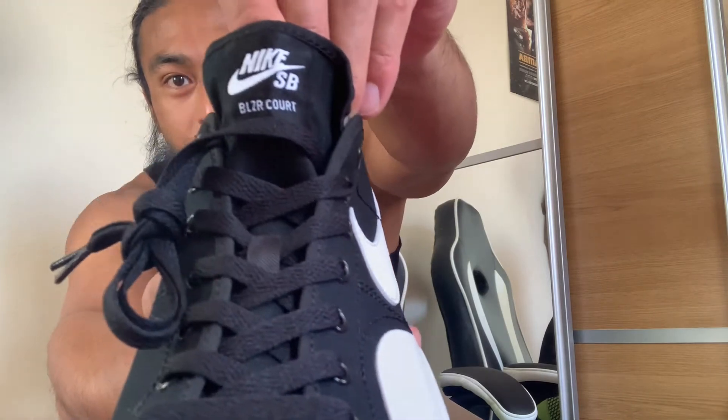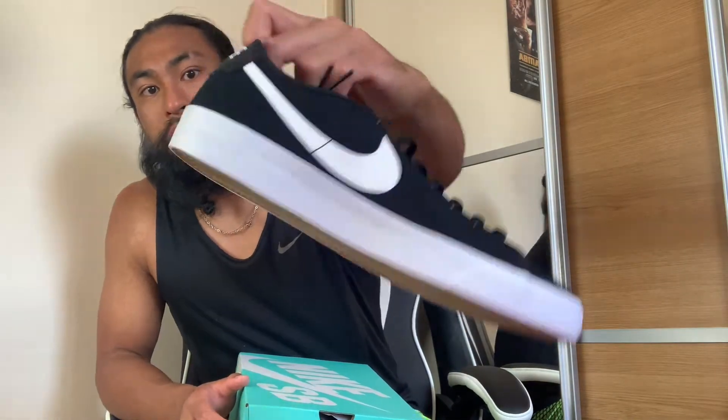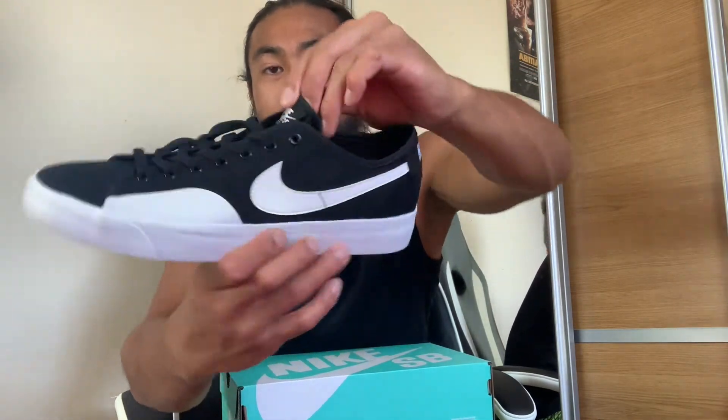Nike SB Blazer Court. There was another one on Nike UK without this sort of — I think this is the medial side of the shoe. Tag it and bag it. Nike SB — I love the Nike SB stuff. Got this in a UK nine and a half. Not bad, pretty easy looking shoe for the hot London weather right now. It's not humid, it's just baking. Got that Nike SB on the inside.